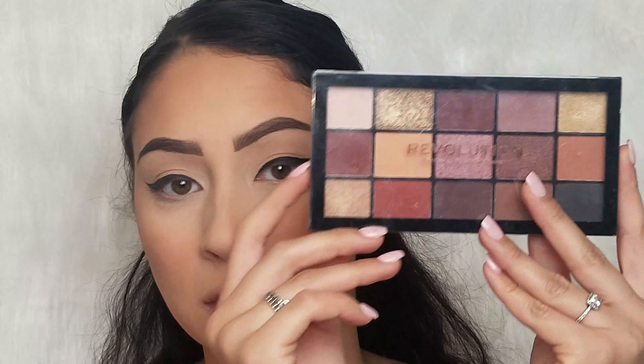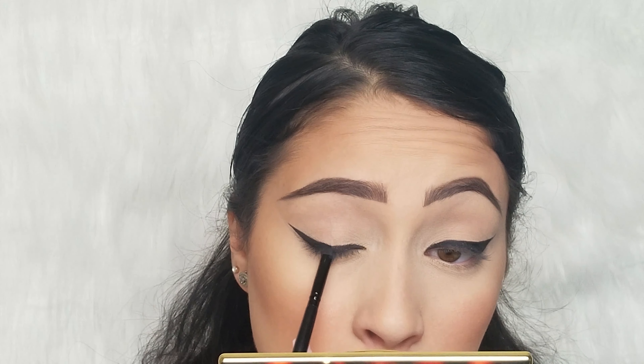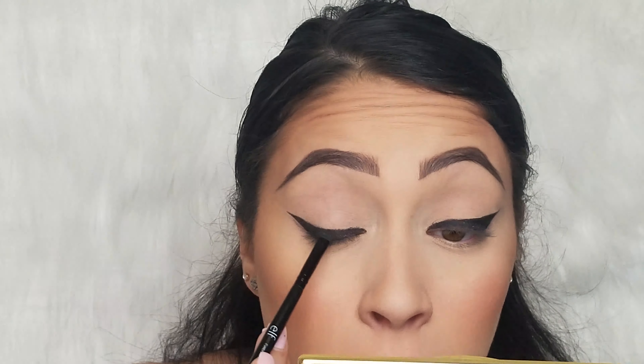Now that I've cleaned that up, let's keep moving forward. Next I'm going to dig into the Makeup Revolution Velvet Rose palette and use just the one black shade. I'm going to use the same angled brush I just used to apply the wing liner. What I'm going to do first is set the gel liner with the black eyeshadow before getting crazy and smudging it. I'm mainly going to set just this portion of the lid — I don't want the outer area to get too messy before we smudge.